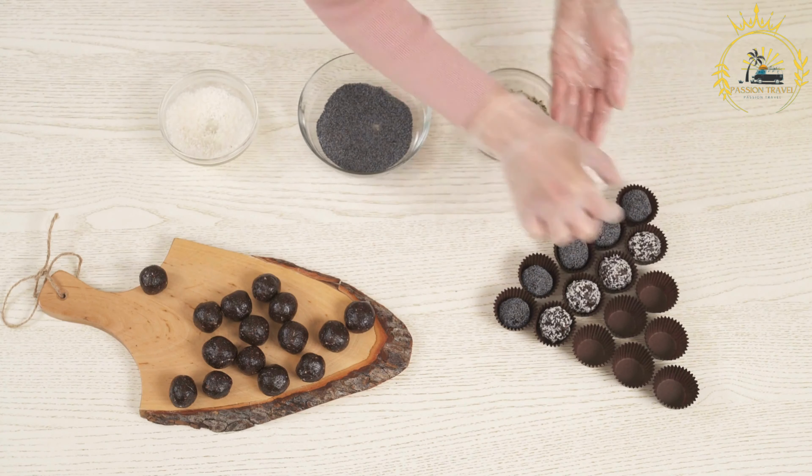Ingredients: 2 cups of grated fresh coconut or desiccated coconut, 1 cup of sugar, half cup of evaporated milk, quarter cup of water, quarter teaspoon of vanilla extract, a pinch of salt, and butter or vegetable oil for greasing.